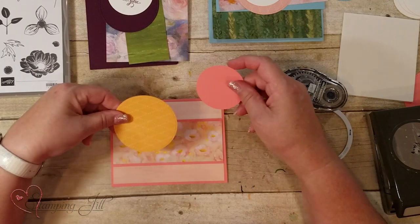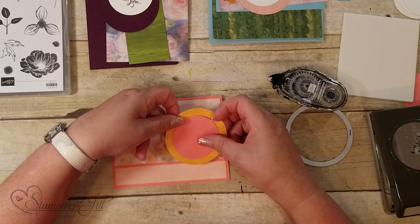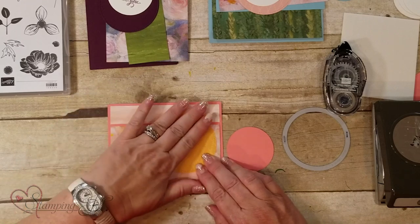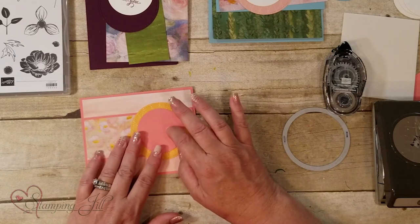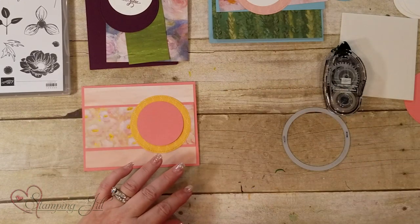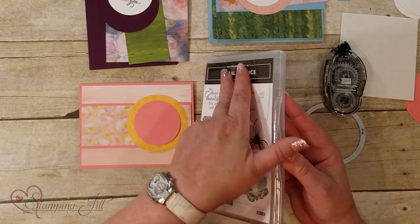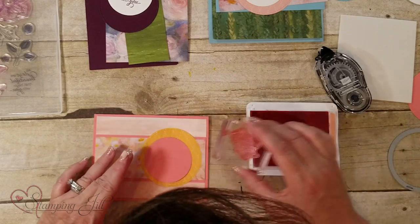I'm adding the strip in the center to split the card. Now we need to decide on a focal point — either on the left side or the right side of the card. I'm putting down the paper from our stacks of designer series paper, which come in all the colors. Then I'll either stamp a saying right on it or double it up. The Floral Essence stamp set has a couple of options, so I'm going to use the 'All Days' stamp in Flirty Flamingo. The circles are already cut — one is a punch and one is not.